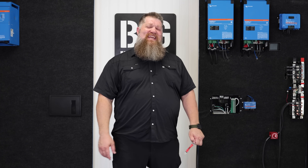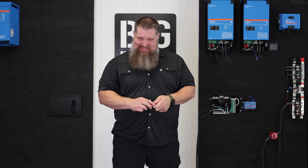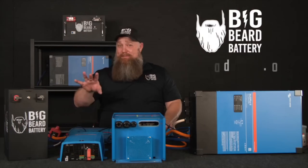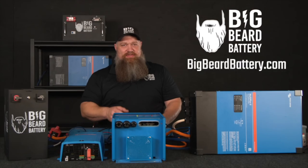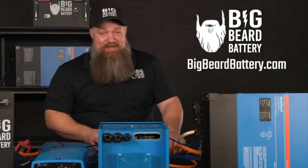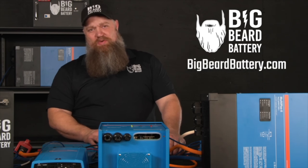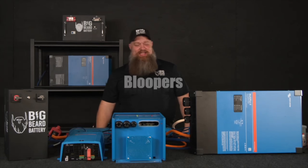There are four quick and easy things you can do to make sure your cabling is done correctly. There's your tech tip. If you've got questions about batteries or want to put in a solar system but need some guidance, head over to bigbeardbattery.com, fill out the solar design form, and one of our certified solar experts will give you a call and get you started.